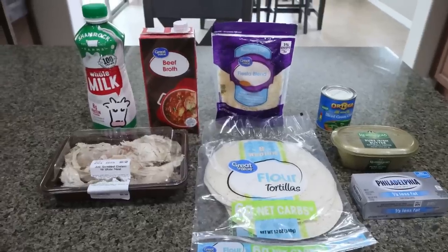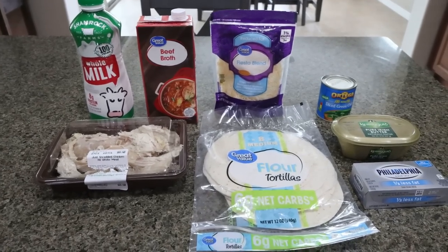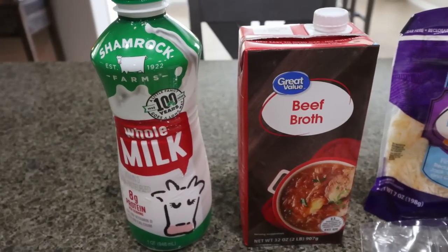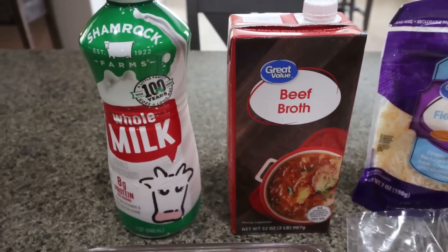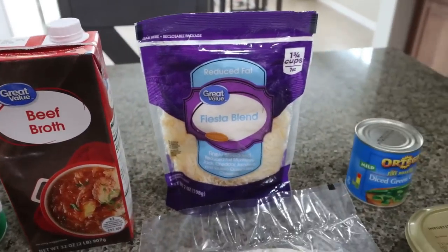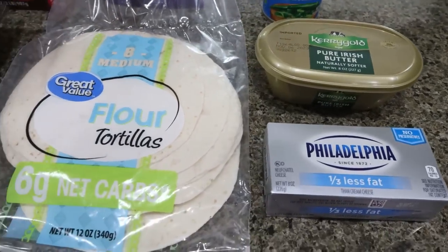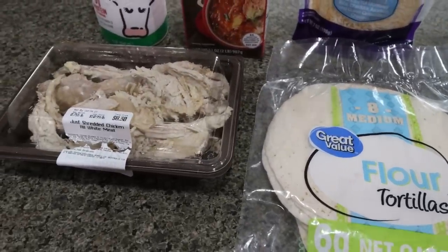For lunch this week, I'm making white chicken enchiladas — I am so excited for this. I have been craving enchiladas. You're going to need some whole milk, beef broth or chicken broth (the recipe calls for chicken broth, but I'm using beef broth since that's what I have), light shredded cheese, a can of diced chilies, butter (I'm using Kerrygold, but you could use light butter), low-fat cream cheese, a low-carb low-point tortilla, and shredded chicken breast.